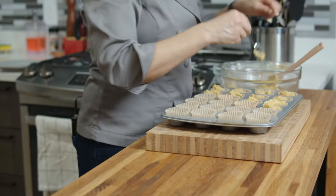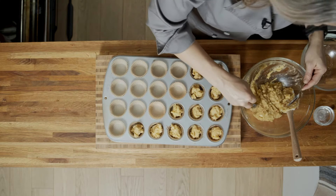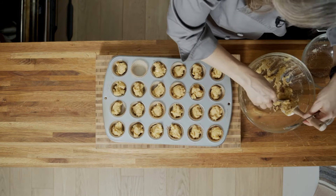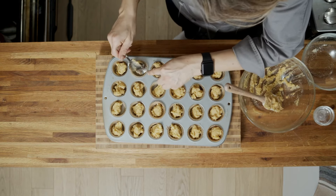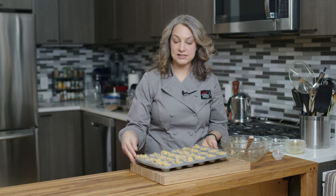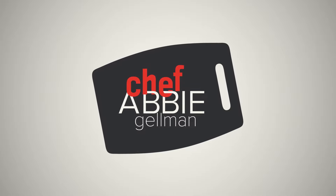In goes some maple sugar. You can also use granulated sugar or light brown sugar. I prefer maple sugar because it adds a nice little maple flavor. And then we also have some honey and some vanilla extract. You can also use maple syrup in place of the honey, and you'll get even more maple flavor.